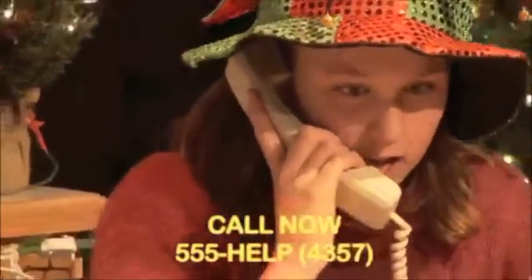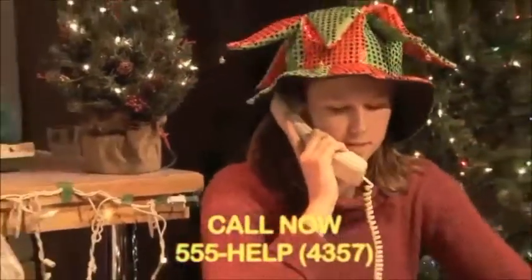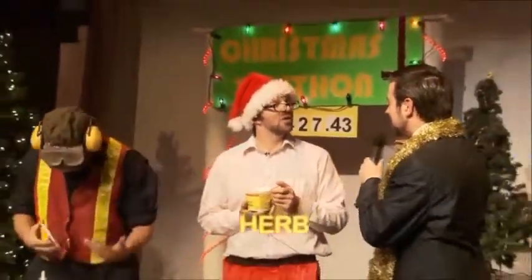Welcome back, we're into our last hour — 555-HELP. Right now we're going to go to a fun little bit here: some Christmas crafts with our very own Herb from Herb Zombie Corner. Hello and Merry Christmas, Herb! Merry Christmas! It's great to see you here, and it looks like you've got our friend Daryl from the recycling center.